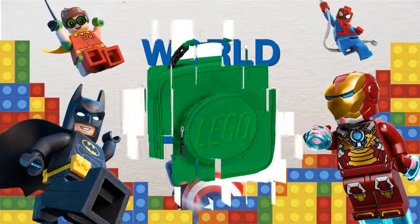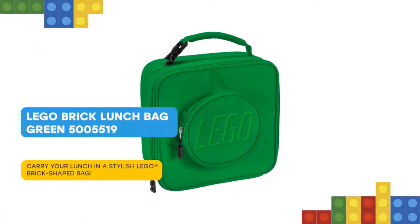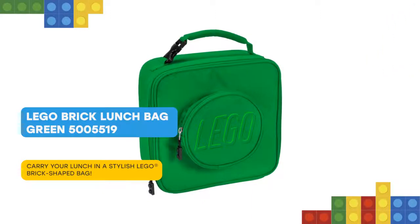I have some cool stuff for you! Keep your food fresh and your drink cold with this green 5005519 LEGO Brick Lunch Bag!